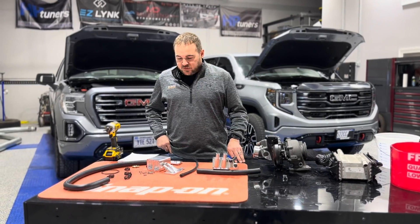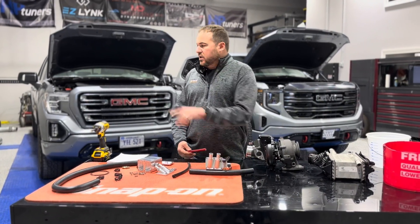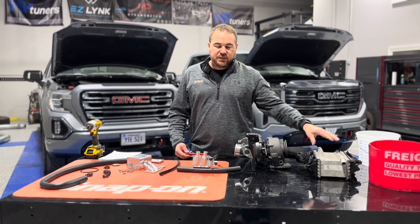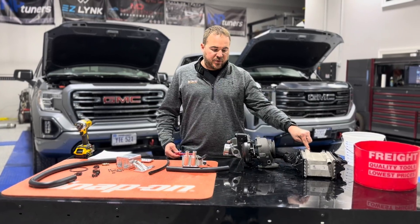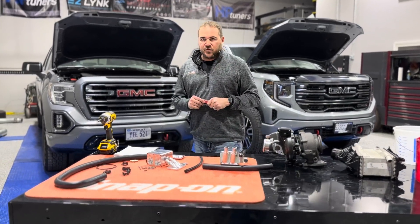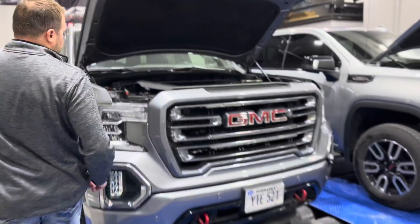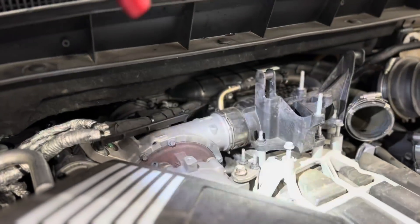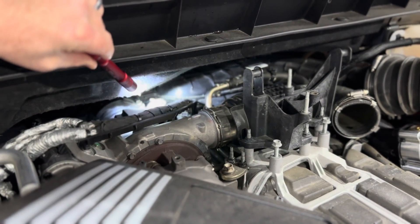I'm going to show you how the CCV system works on the LM2 here that we have disassembled, as well as the problems that the CCV system causes with the heat exchanger, which we have taken apart right here, and how it works with the turbocharger. So I'll show you in stock format how they work. This is our LM2 — we have the heat exchanger taken off of it and the CCV is inducted into the inlet of the turbocharger right here.